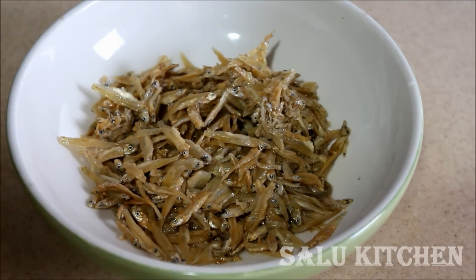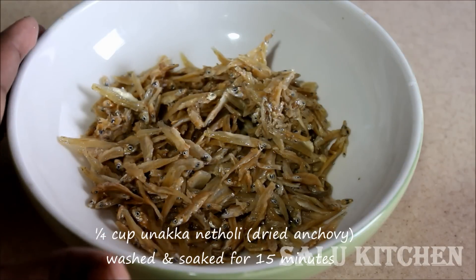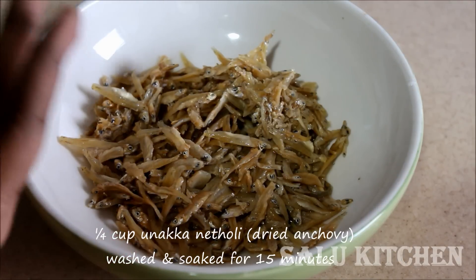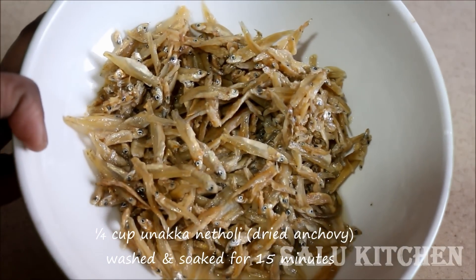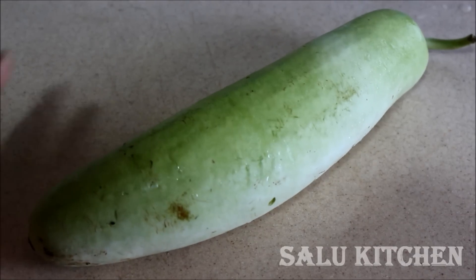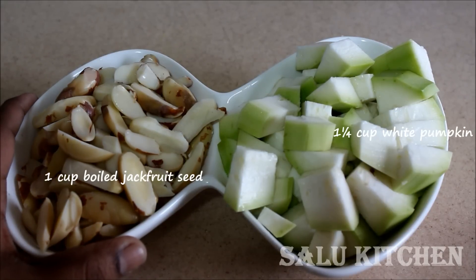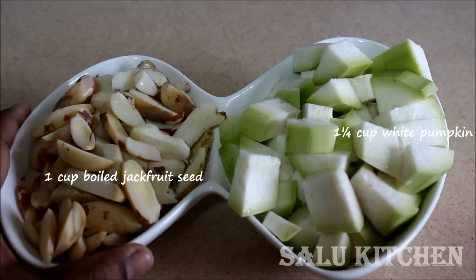I am going to go with Chakka Kuru. Put 1 or 4 cup of Chakka Kuru. Add 1 cup of Chakka Kuru. Add 3 to 5 cups of Washi — this is a white pumpkin. Put the white pumpkin in a big bowl.